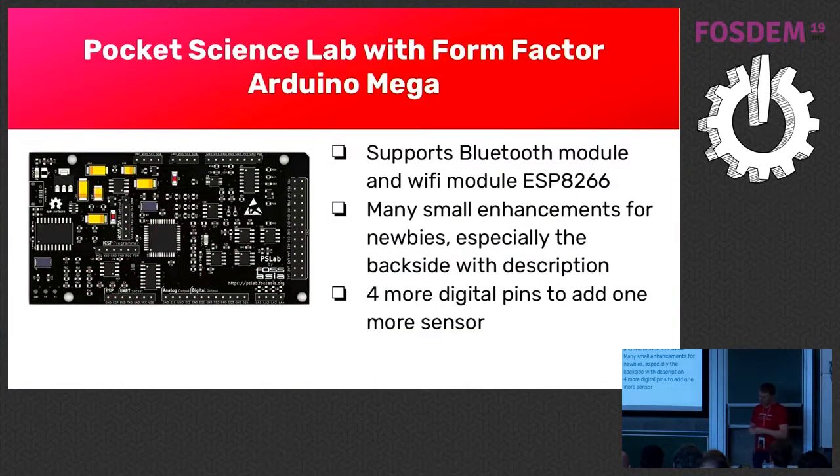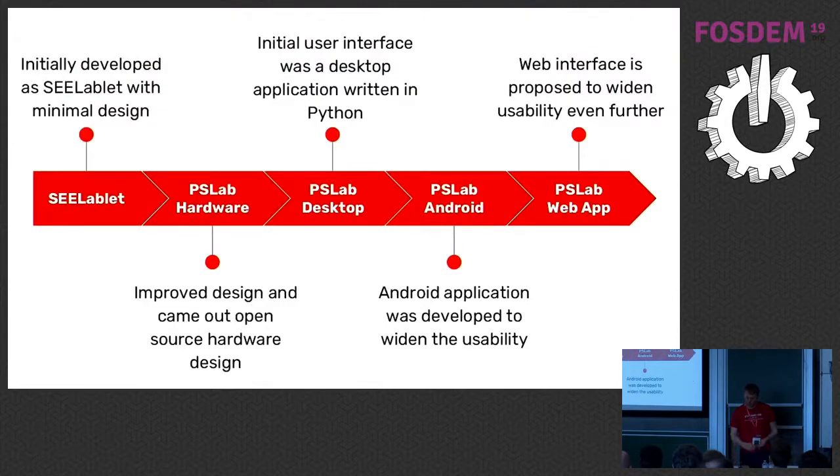The next form factor followed the same idea: why not follow Arduino so people can use the case? This version also supported an ESP8266, so we have Wi-Fi now, but we don't ship with Wi-Fi — you can solder it on the device. The reason is that in some countries it's more difficult to sell if you have wireless components; for example, in Japan you need certification. We also added four more digital pins so you can plug in sensors into the device.